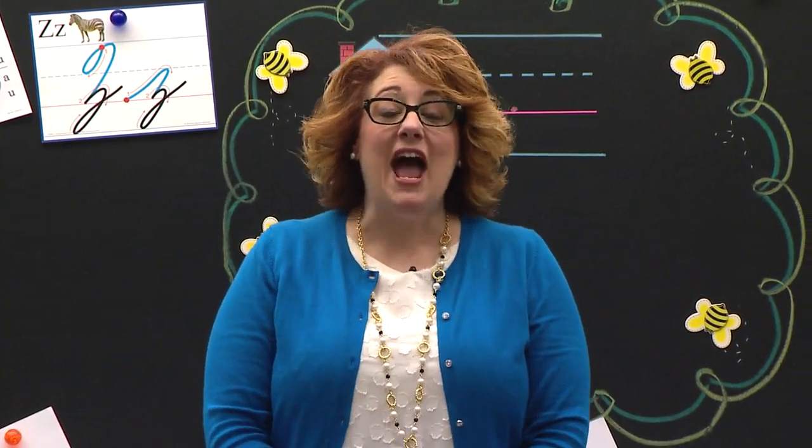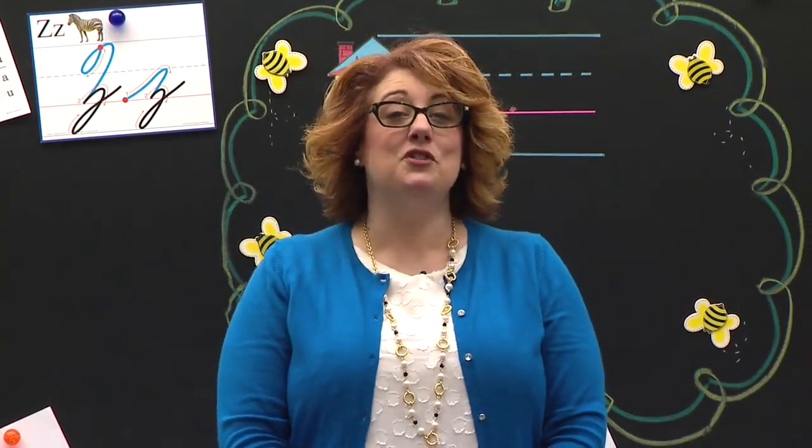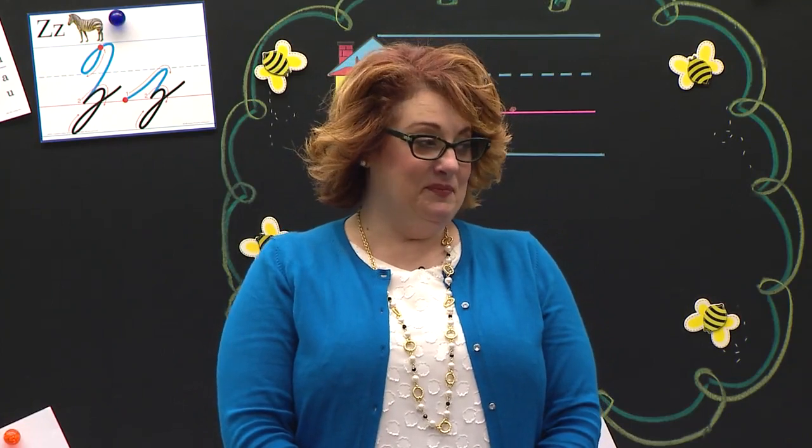Today's paper looks like we are at the zoo because we are going to write the letter Z. What does Z say? Z. Great job. So let's look right now at our paper and then we'll get started.